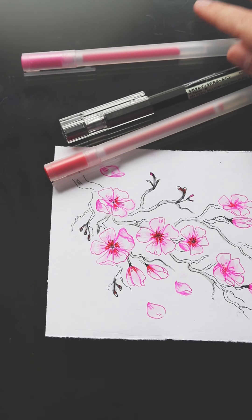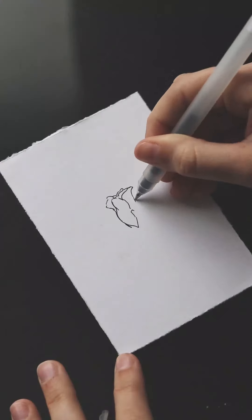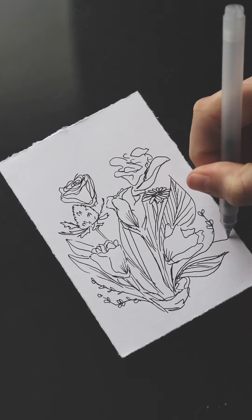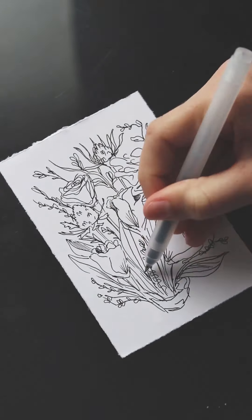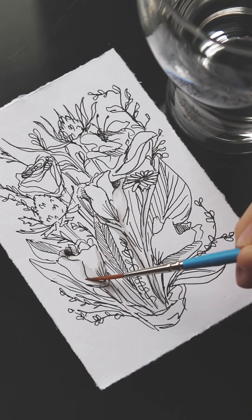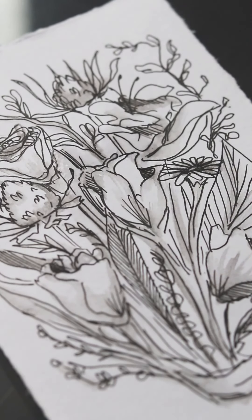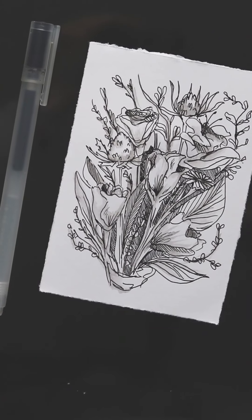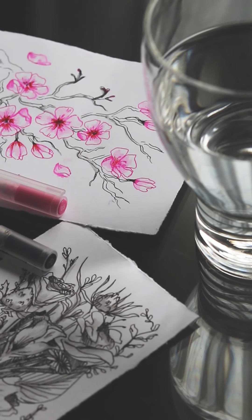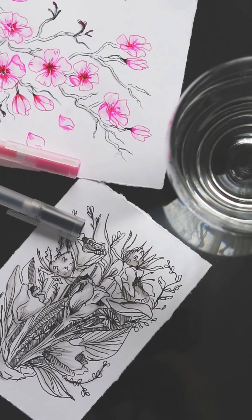And that's how you draw a cherry blossom branch. The watercolor technique can be applied to a multitude of projects. Here is a sample of different flowers in just black ink. The addition of water really makes it more interesting, even if it's in monochrome. I hope you enjoyed learning a new way to use your Muji gel ink pens. Have fun with this relaxing technique. If you'd like to share your work, be sure to tag us at MujiUSA and use the hashtag Muji by You.